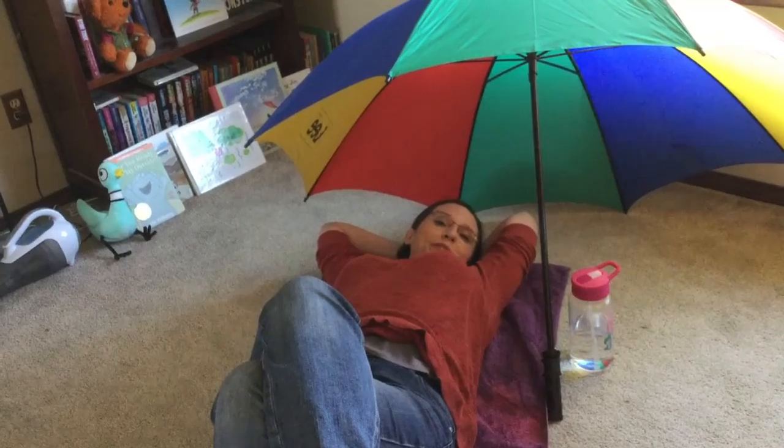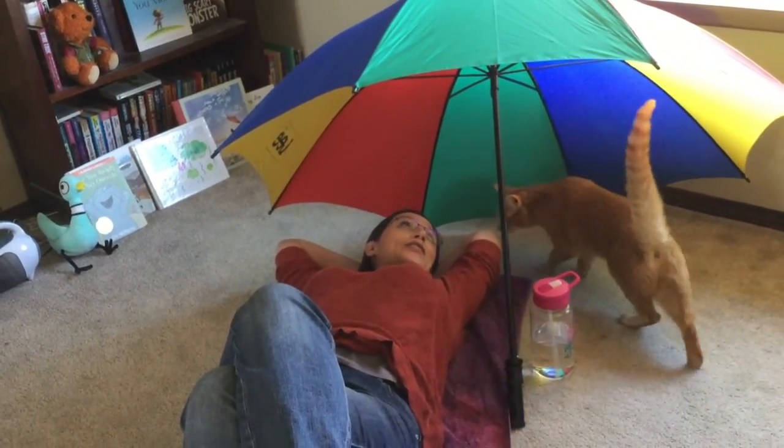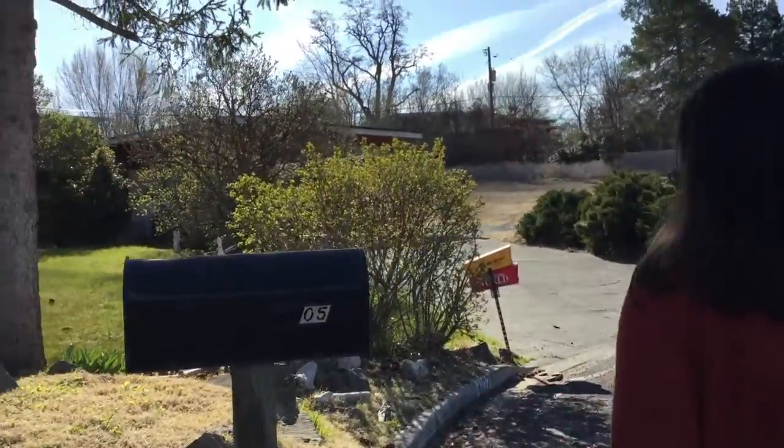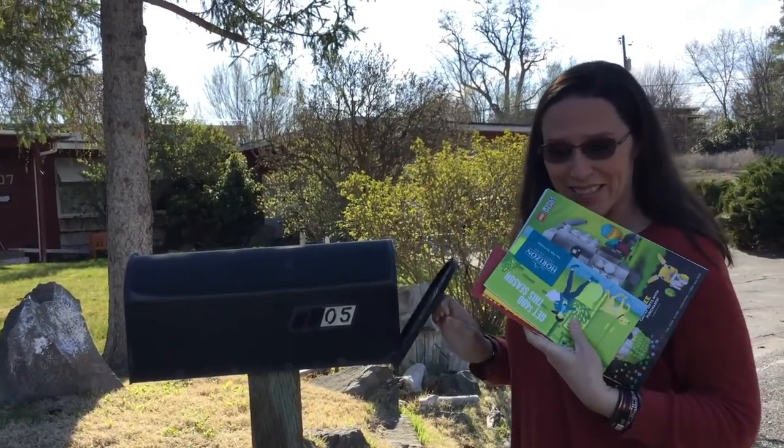Hi guys, today I'm gonna go to the beach — okay, I'm gonna pretend. We're gonna do an art project, and I know that not everybody has the same supplies at home, but I've found a supply that almost everybody's gonna have: junk mail. Every single day the mailman comes by and brings junk mail, so let's go see what we can find and what we can make. Junk mail is not bills — do not use your parents' bills.